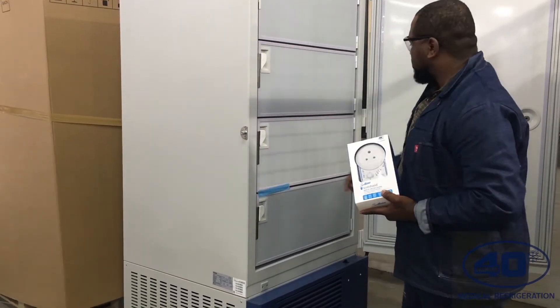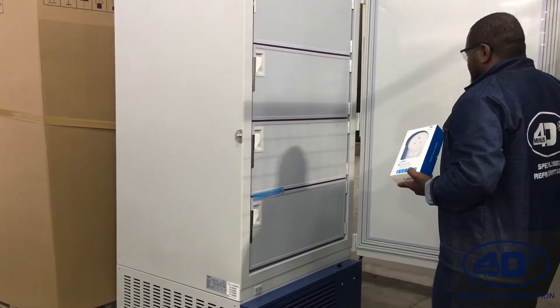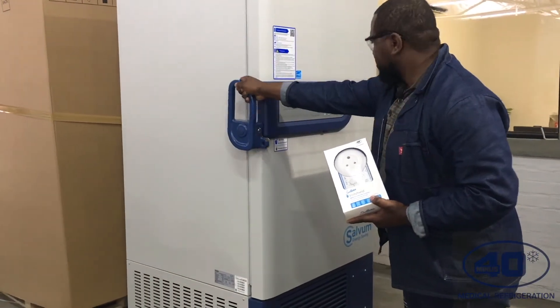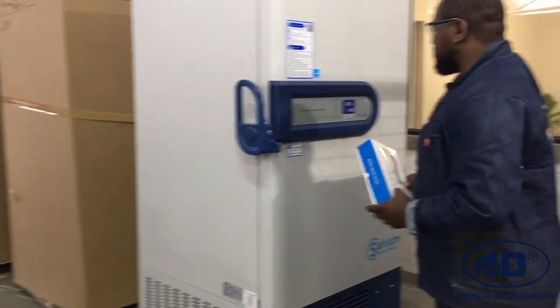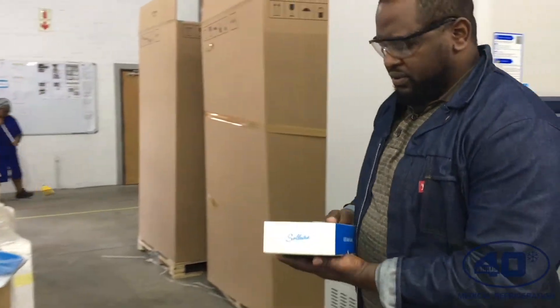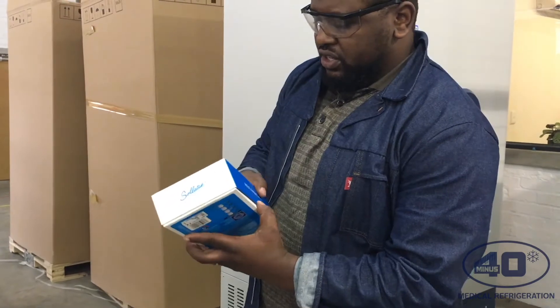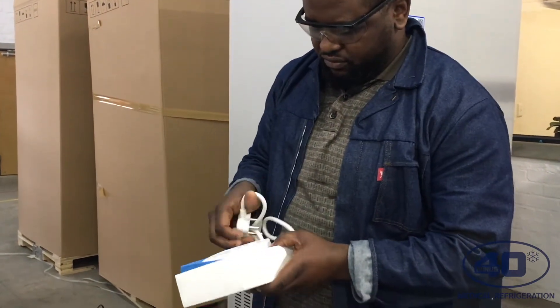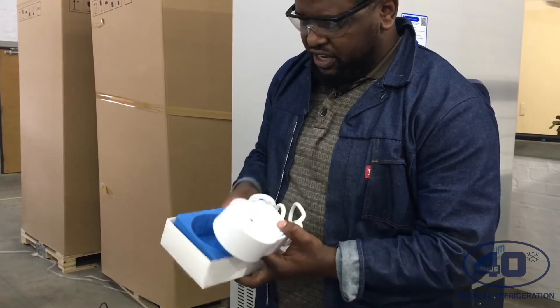Close all four doors properly, and then close the big door as well. The next thing you have to do is switch on the freezer. You'll need to use your voltage regulator — it's a 15 amp one.